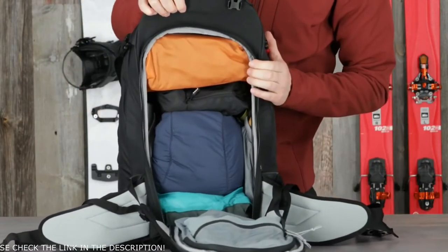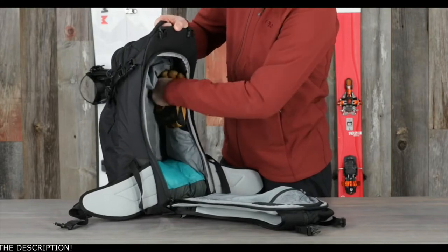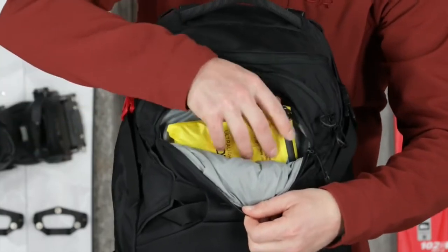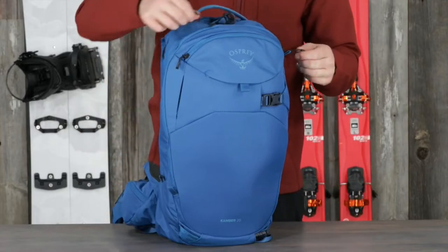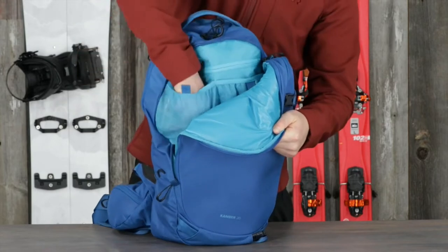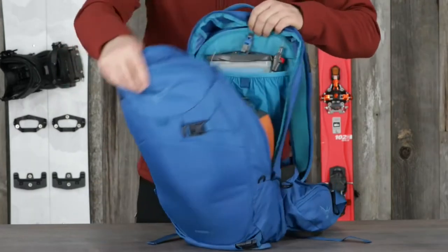The Camber Cresta 30 has back panel access to the main compartment keeping your gear dry, internal main compartment side panel sleeves for small items or a thermos, and an additional easy access gear stash pocket. The Camber Cresta 20 has large front panel J-Zip access to storage for food or small items with internal organization features, and front panel access to the main compartment.